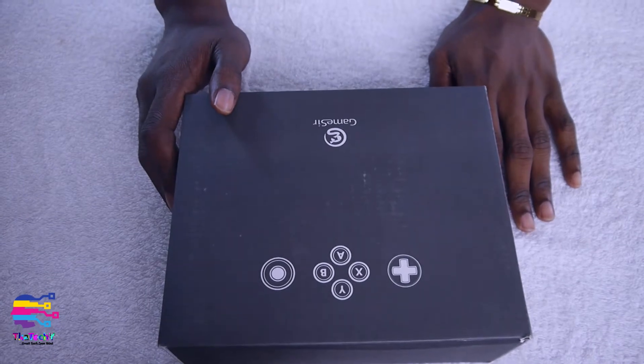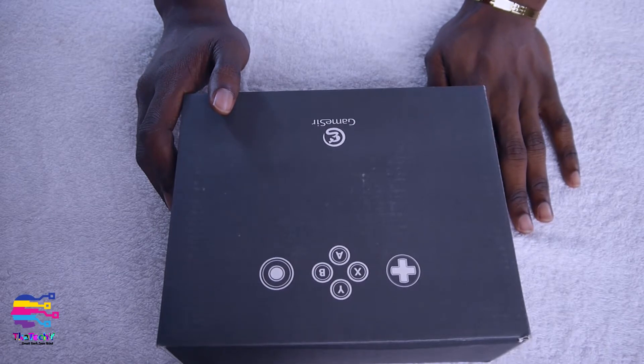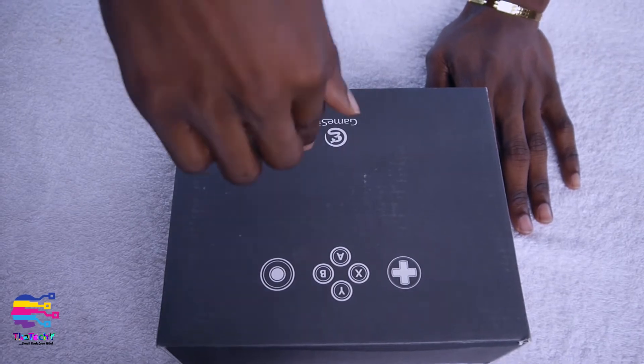I got this product for about $39 on Amazon, and if you're in Nigeria you can get it for about 13,000 naira or so. I'll be leaving the links for Amazon, Jumia, and Konga down below this video so you can check that out.